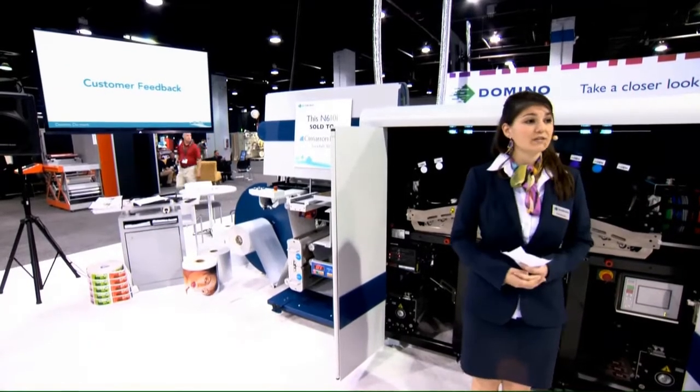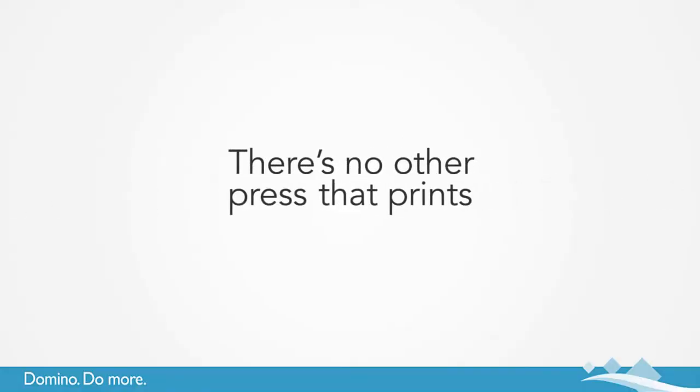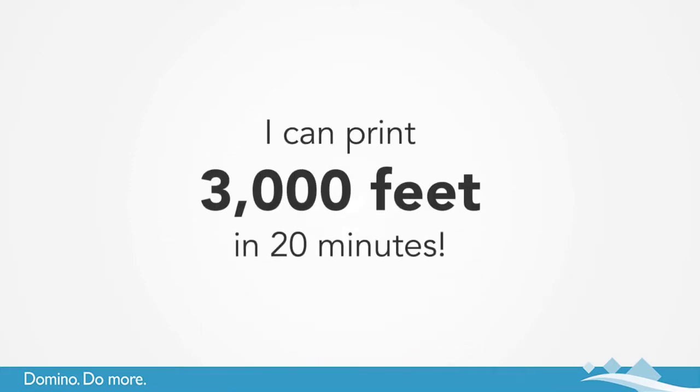To quote one of our customers who has four different types of digital printing technology: 'There is no other press that prints that quality at that speed. I can print 3,000 feet in 20 minutes.'